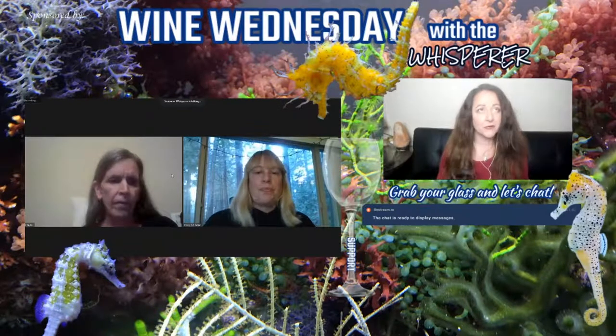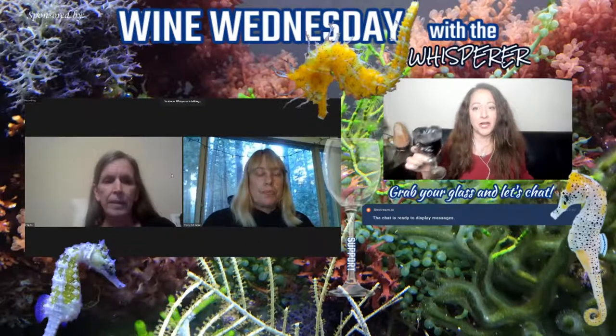Happy Wine Wednesday, everyone. I hope you've had a fabulous week, that your weekend was great, your week's great so far. Middle of the week here, and let's drink some wine and chat, shall we? Hope your tanks are doing fabulously, and let's jump right in.